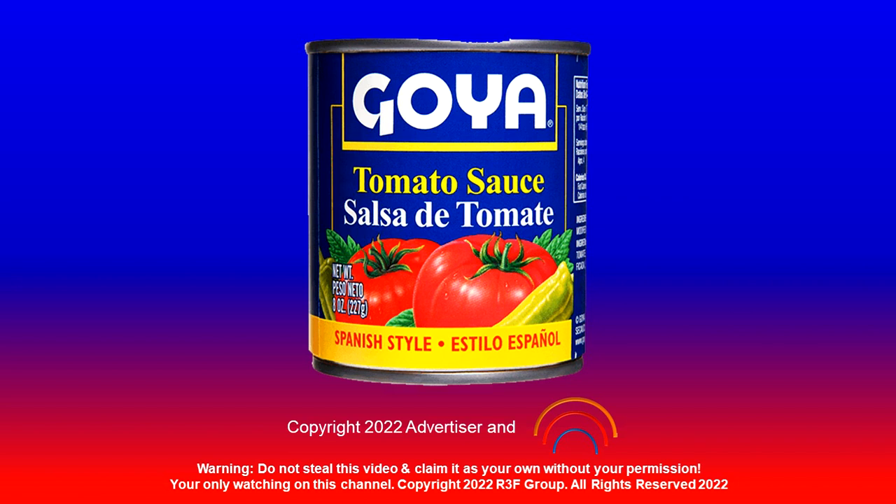Next, start cooking some authentic Tinga tacos. And lastly, enjoy the unmatched flavor. Goya Spanish-style tomato sauce, seasoned with a secret blend of Latin spices.